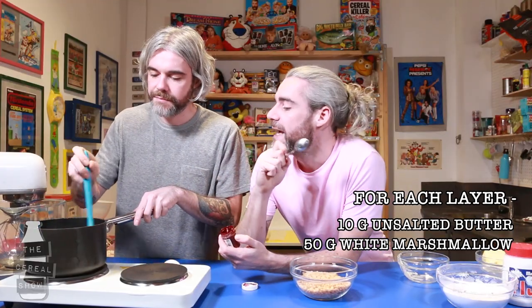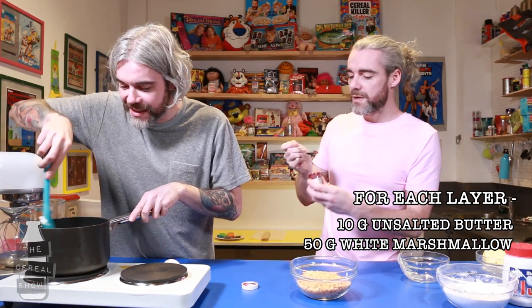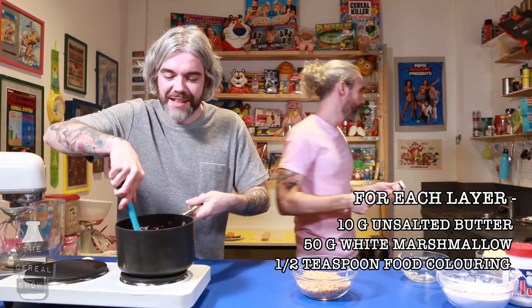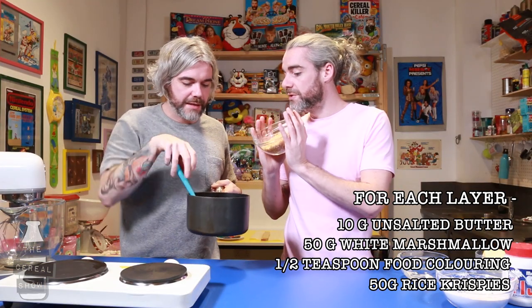This is the first layer, which is red. It looks like a poached egg! Then we put in our food colouring — look at that. And then we add our Rice Krispies. Get them in there.